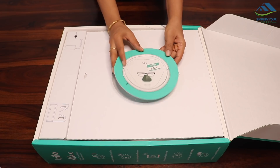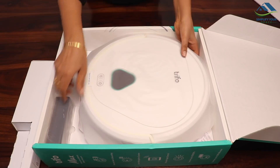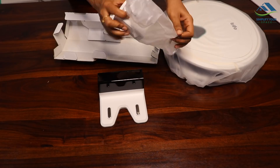It has an interesting round shape. The manual is given here, which is easy to read and follow. There is a cute sticker — place it wherever you like. And this is the Tryfore Max, along with the charging station and charging cable.